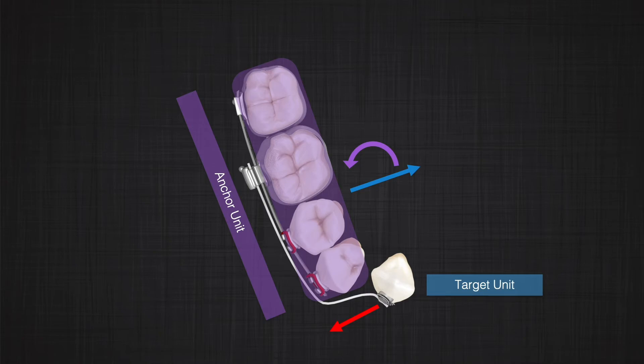Of course, the segment is expected to move less compared to a single tooth. So by proper design of our one-couple system, we can not only control which target receives a force or a couple, but we can also control the magnitude of the movement.